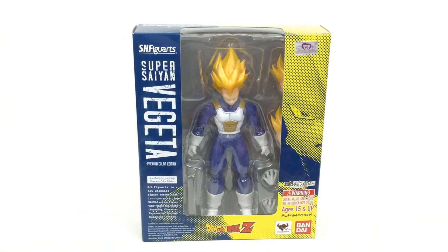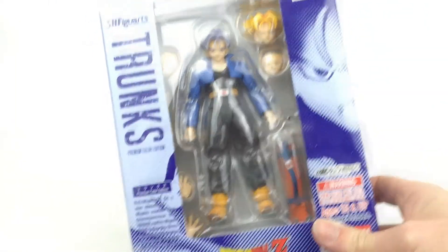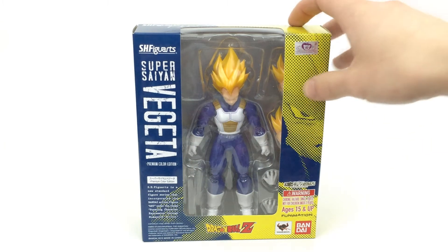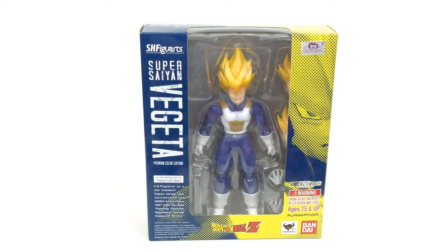After I have reviewed this premium color version of Trunks. You can find that Vegeta on there for pre-order, which will be coming out very soon. And I'll be comparing this body with the Trunks body as well, so you can see the differences between those. I will get that Vegeta as well at some point, so stay tuned to the channel and subscribe if you want to see these Trunks reviews and also that Vegeta that's coming out.